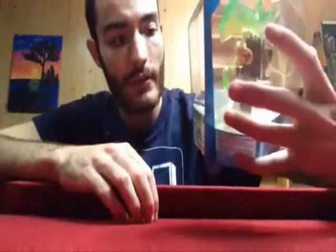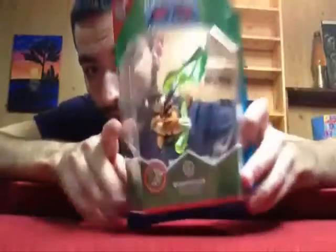First off, for the Trap Master we have none other than Bushwhack of the Life Element. It looks pretty cool, with this crazy giant Traptanium life weapon — like an axe. Here is a little Traptanium axe made of life Traptanium.